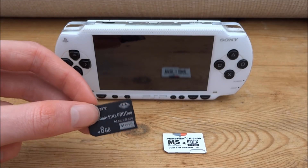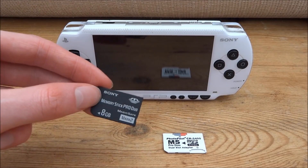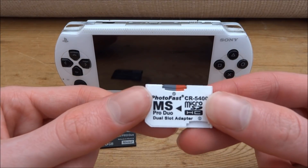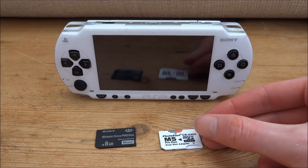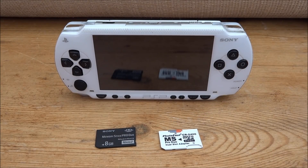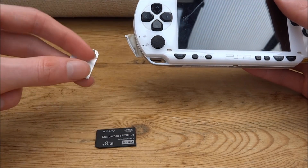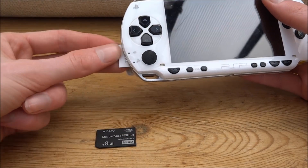It's got quite a lot of files and wallpaper on it, and it's also got 6.60 custom firmware which I want to transfer onto my new 32GB memory stick. So the first thing you want to do is make sure there's no memory stick in your PSP, then go ahead and put your new memory stick in. I'm going to put my 32GB one in now.